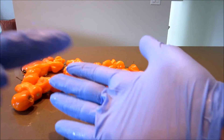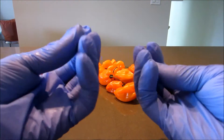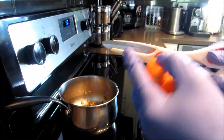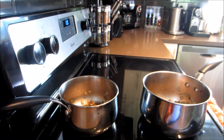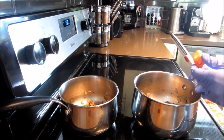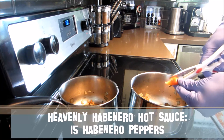Something I absolutely recommend is using gloves while doing this. I know a family member who got some hot pepper under their nail and had extreme pain for quite some time because of the capsaicin that got under the nail bed. So please put on some plain latex or rubber gloves.